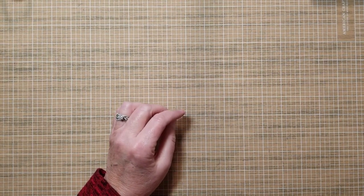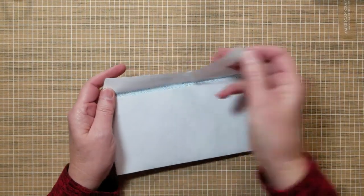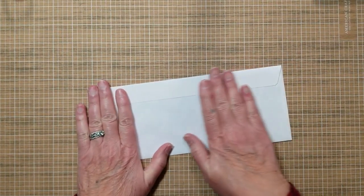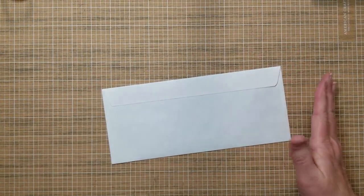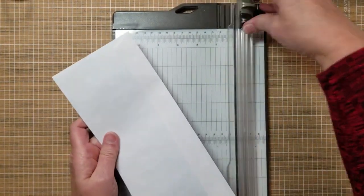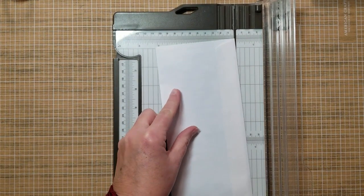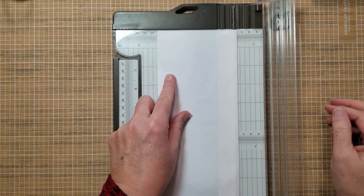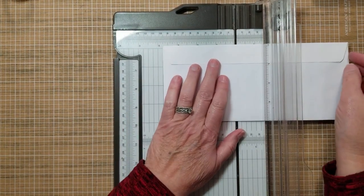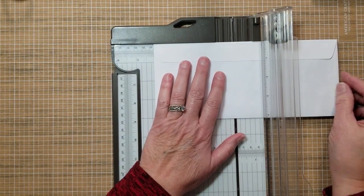The first thing you're going to do is take a business size envelope and seal it shut — stick it or lick it shut depending on what kind you have. They also come in colored envelopes if you'd prefer. Measure how wide yours is — mine measures four and an eighth inches wide. Since I want it to be square, I'm going to cut it on the long side at four and an eighth.